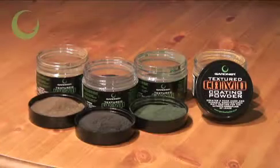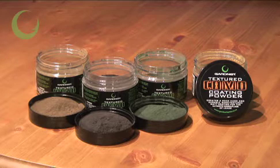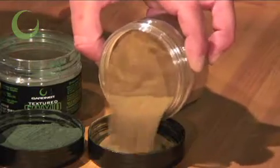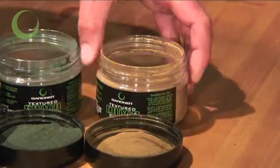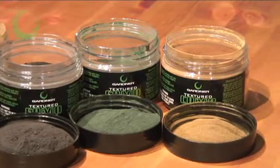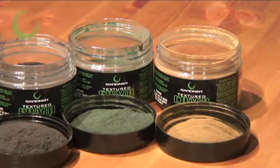This is the Gardner Textured Camo Coating Powders. It comes in four colours to suit different lake environments. They can be mixed together to give a more mottled effect, but all of them offer extremely effective low glare, hard wearing camouflage finishes to uncoated lids.